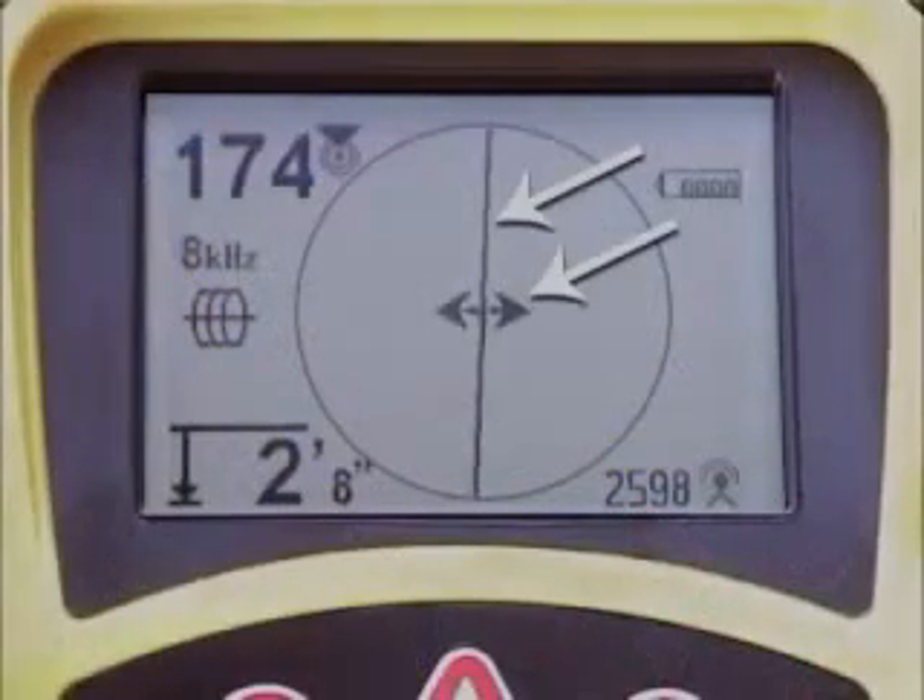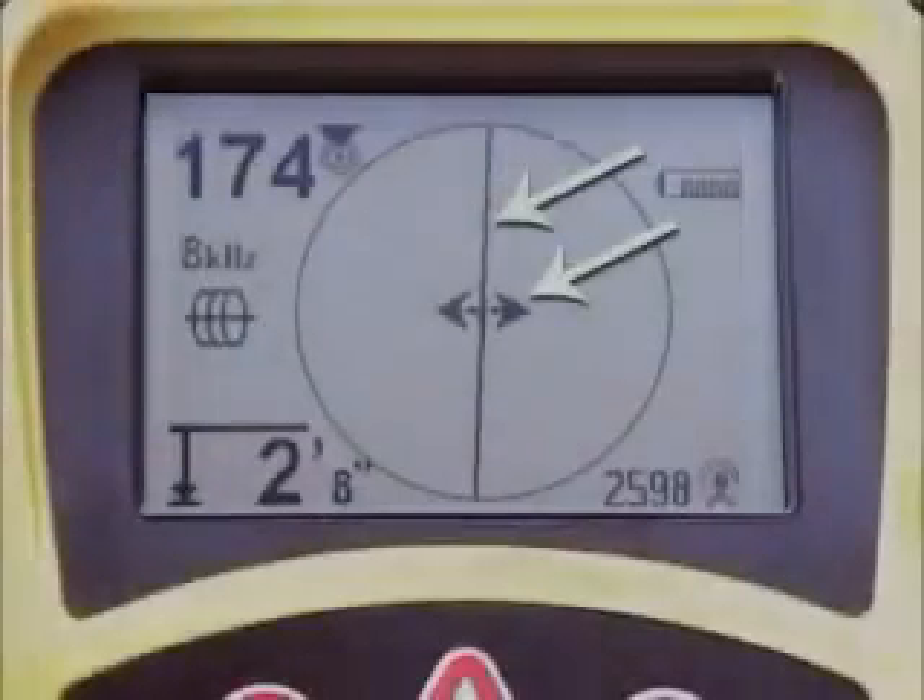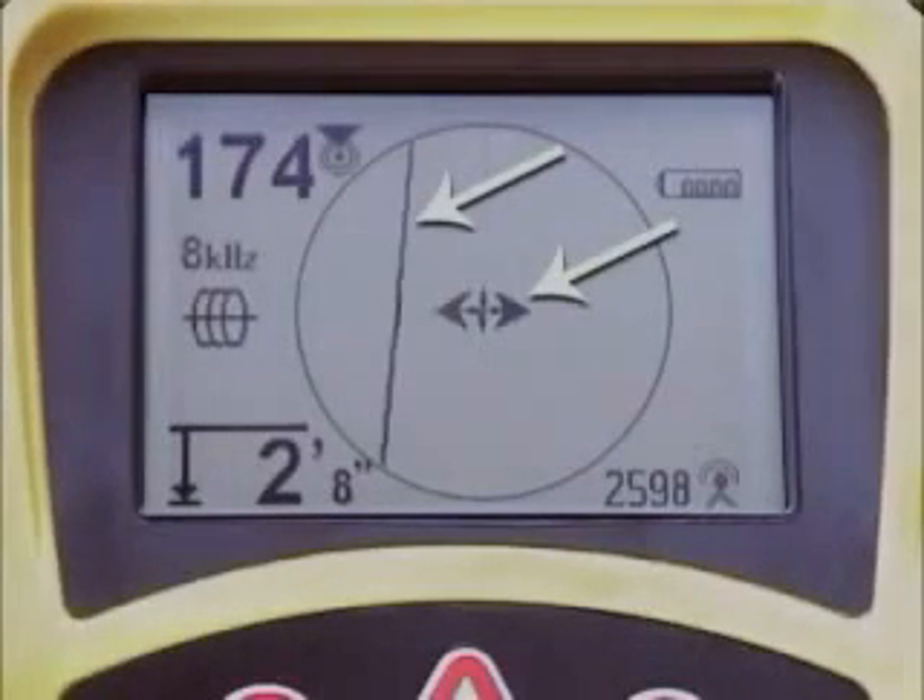When both indicators on the mapping display are centered on the crosshair at the same time, you're looking at a good, undistorted signal, and you can trace it swiftly and easily. When the indicators are not centered at the same time, you'll see it instantly and know that something is distorting the signal.